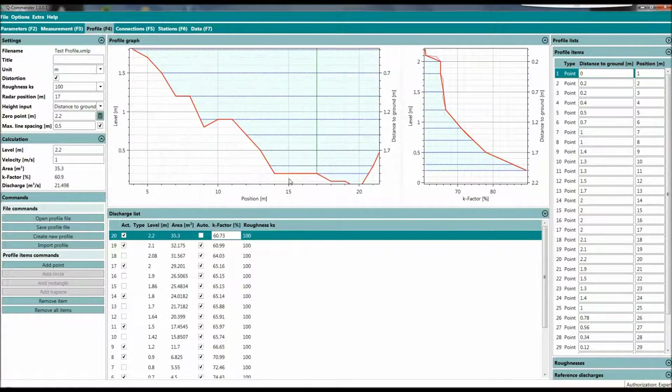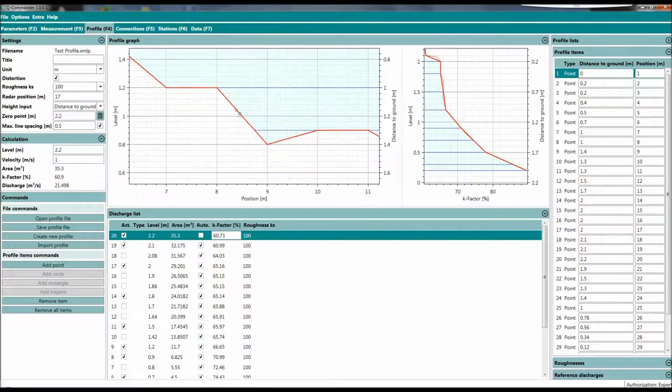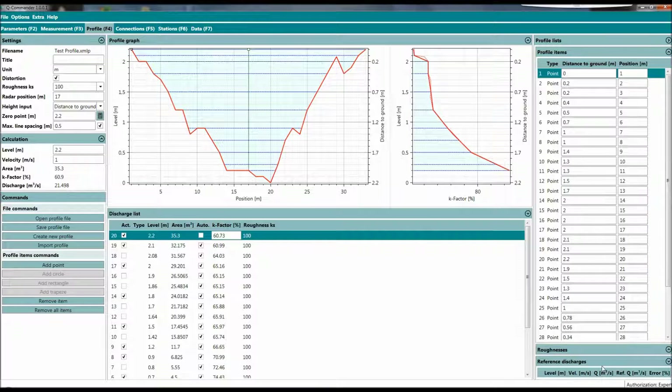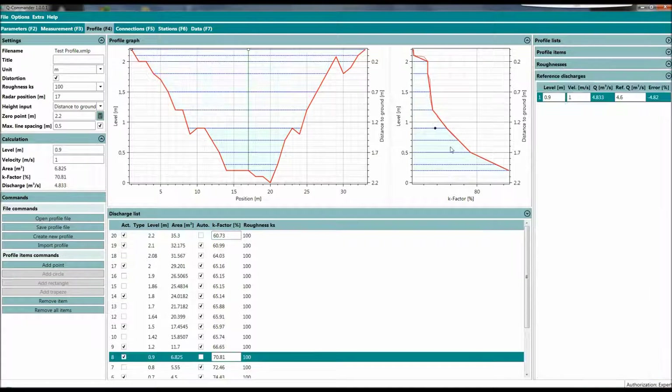With a right double-click you get back to the initial screen. If you press the left mouse button, you can go on the curve and see all the data points. What is new and a great feature is a new tab — the reference discharge. With right mouse click we can add a reference. At a water level of 0.9 meter with a velocity of approximately 1 meter per second, the hydraulic model calculates a discharge of 4.833 cubic meters per second.